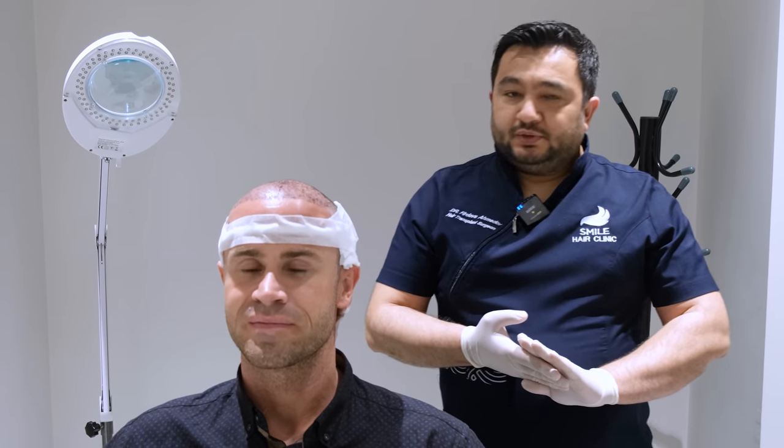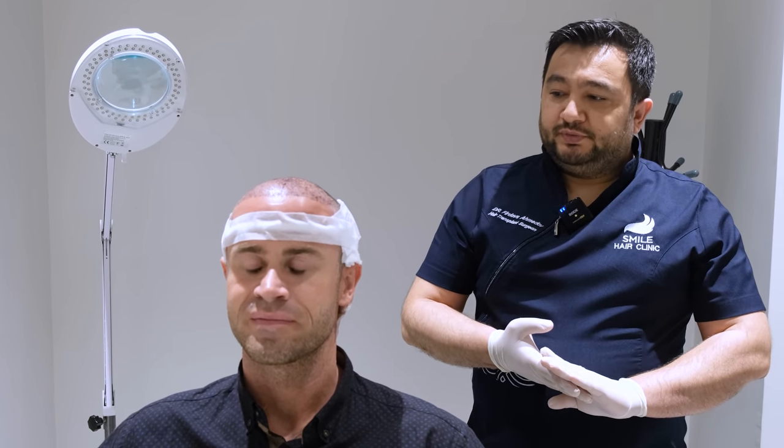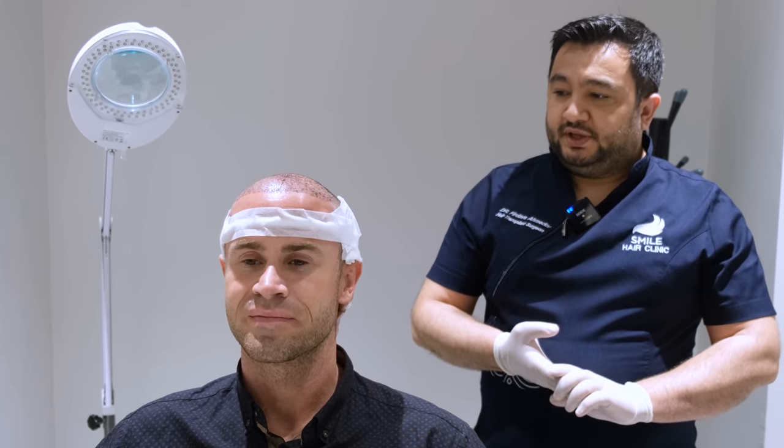Welcome once again to Smart Hair Clinic. Today we are going to have an educational video on how to do the wash after the hair transfer surgery.